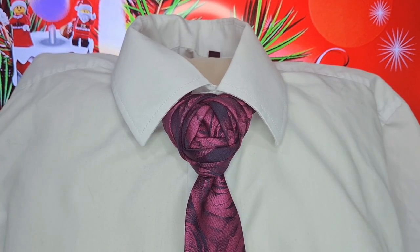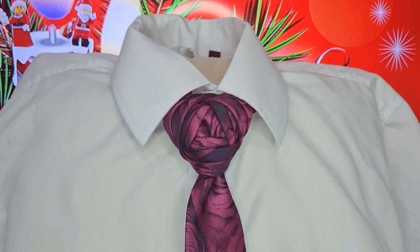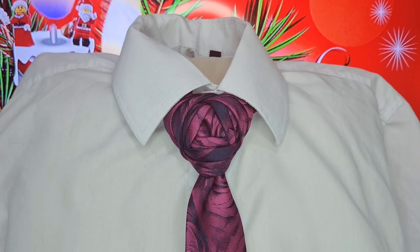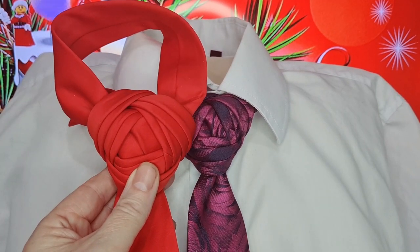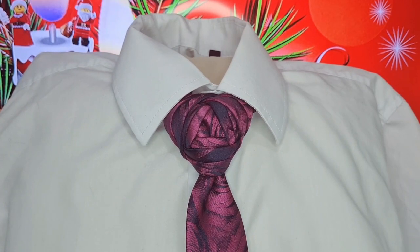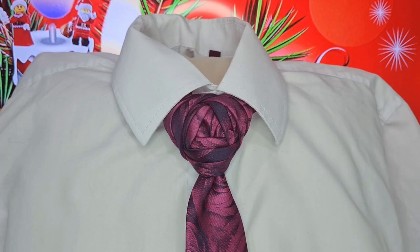Season's greetings, tie knot lovers, Mr. Sees Not Another Tie. This Advent knot is called the Christmas Rose Knot — it's another one of my original knots. If any of my original knots are exactly the same as ones already out there, please tell me and I can change the name. I don't want to tread on anybody's toes. I've done one in red — red for rose — but because I've got a rose tie, that's what I've done it in. This is the Christmas Rose Knot. Let's take it apart and get started.